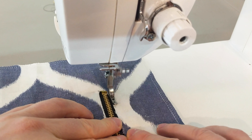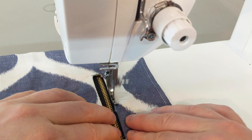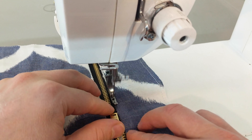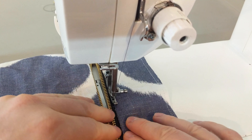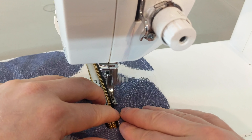With your zipper foot stitch along the edge. There is no need to pin but it is okay if you want to. Just hold everything parallel and go down the edge. When you get to the zipper pull leave your needle down. Lift your presser foot and then pull the zipper pull past your presser foot, then continue stitching all the way down to the corner.